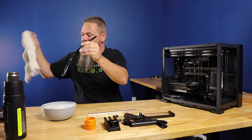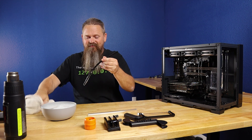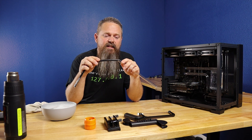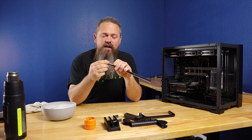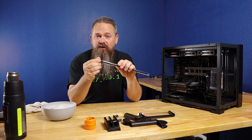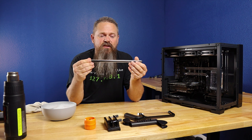Once you get the insert wet, go ahead and have a towel to dry your hands off because you don't want your hands to be a mess while doing this. Slide the insert into the tubing, and make sure to leave some of it hanging out because you'll have to pull it out at some point — you don't want it to get stuck inside the tube.